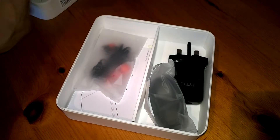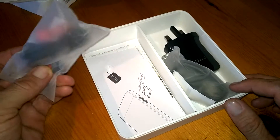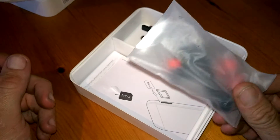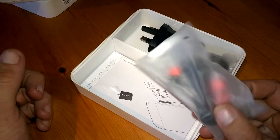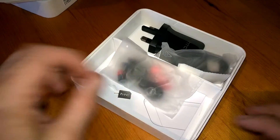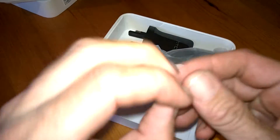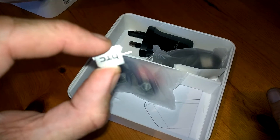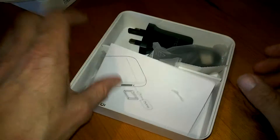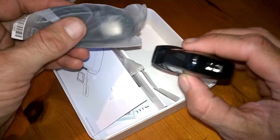First of all we'll get our headphones — earphones, earbuds, whatever you want to call them — which is becoming less of a sight these days because people tend to use their own. Stock earbuds are never the best, but nonetheless it's good to see them included. We also have our SIM retrieval key, which is always a nice touch from HTC, some instruction books, our USB cable, and of course our plug.